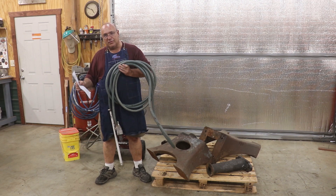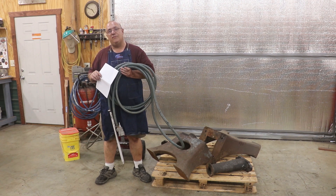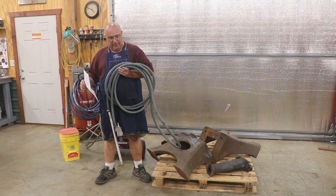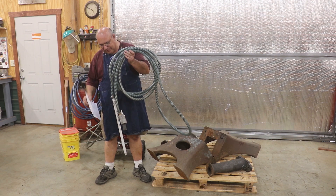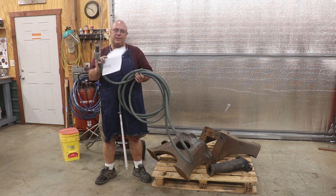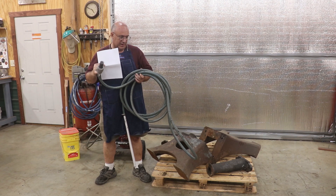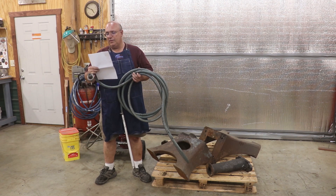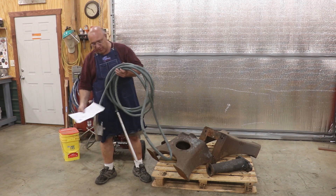It cost a little over $100. This one was a little bit more expensive than some of the other ones I found on Amazon, but I went with this one because it had better reviews. I really like the looks of the Venturi part that I'm going to show you in a minute — it just looked like it was a little bit beefier and more heavy duty. So let's tell you a little bit about what it is, how it works, and we'll get out and try it out.